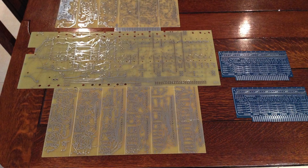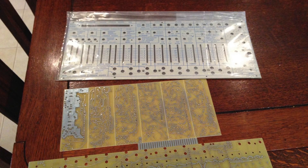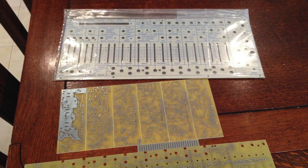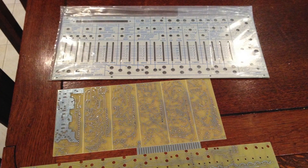I was lucky enough to find two different sellers on the web — one that could sell me the faceplate and one that had already reverse engineered the printed circuit boards. They were both quite expensive, but with the amount of work undertaken I thought the price was reasonable.